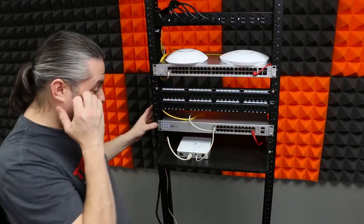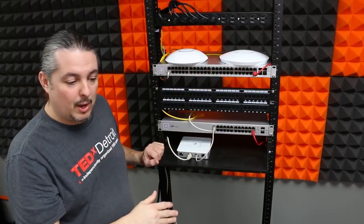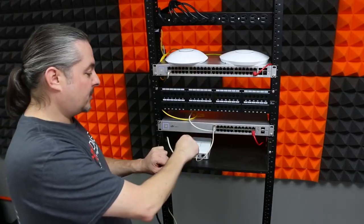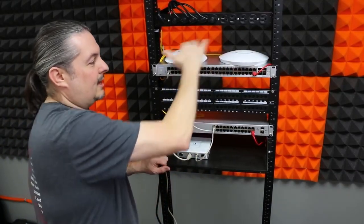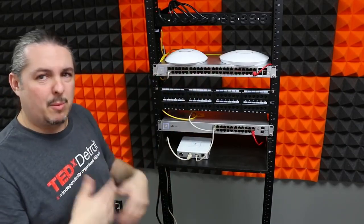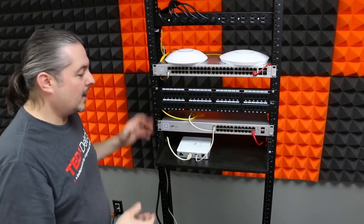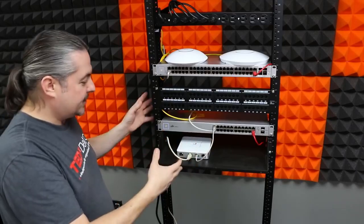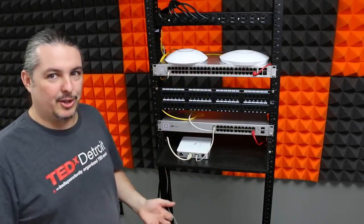All devices are factory reset and fresh with the latest firmware. The next step is to start with loading the UniFi software, then set up the USG, the 24-port switch, the 48-port switch, and the wireless APs. We'll also go over how VLANs and separate networks get configured. Now that we've looked at the whole rack, let's jump into the software side.